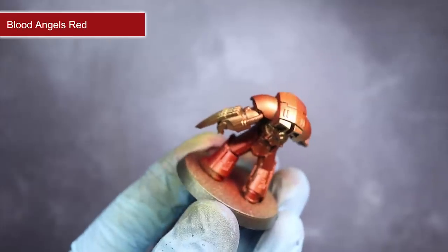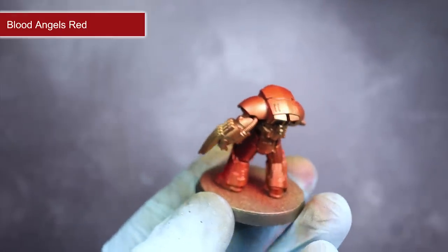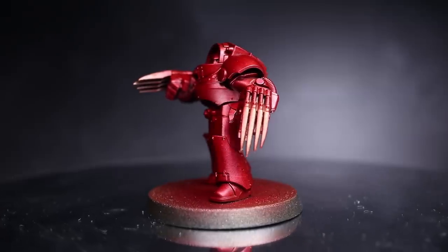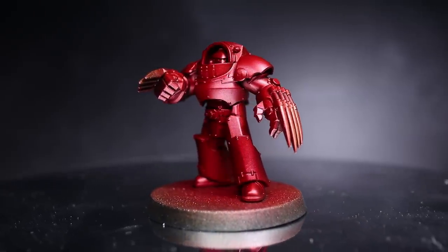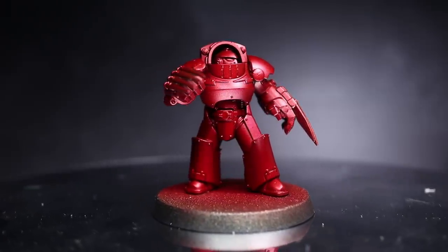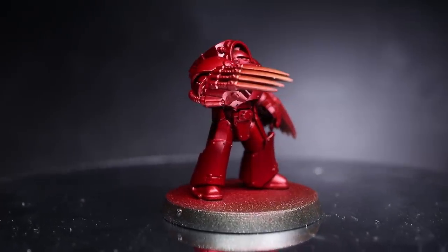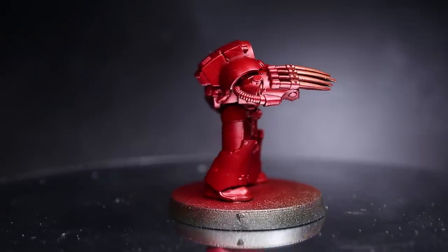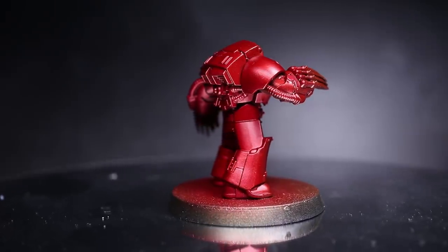Once the contrast paint had dried, it was still slightly glossy but I wanted to push this further and applied some gloss varnish over the top. The result was a rich and glossy metallic red, perfect for Heresy Era Thousand Sons. Now whilst I've airbrushed over a metal base here, there would be nothing stopping you from doing the same to other base coats. In fact, I would probably think that this works exceptionally well over some zenithal highlights. However, if you were to spray it over a solid, non-metallic base coat, the result might not be too different than if you just use a regular paint, but it's going to be great for adding some quick glazes to your models.